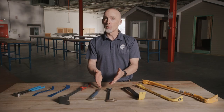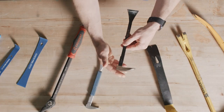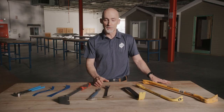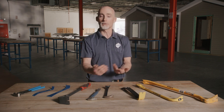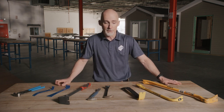Next we have the cat's paw, typically used for pulling overdriven nails. They're designed similarly with one curved head and one flat head, and are typically a little bit smaller — 9 to 12 inches. The difference is the cat's paw is designed like a cat's paw, so it can dig into the material to get out nails that are overdriven and extract them.